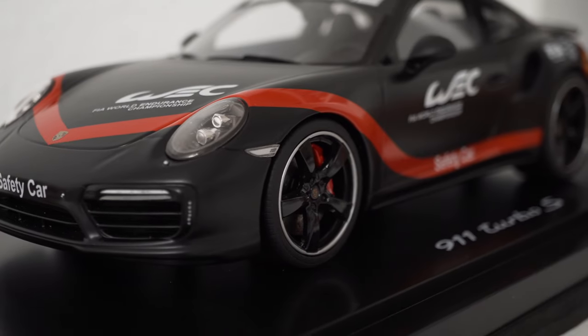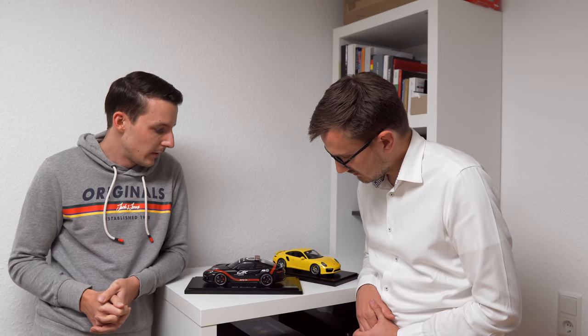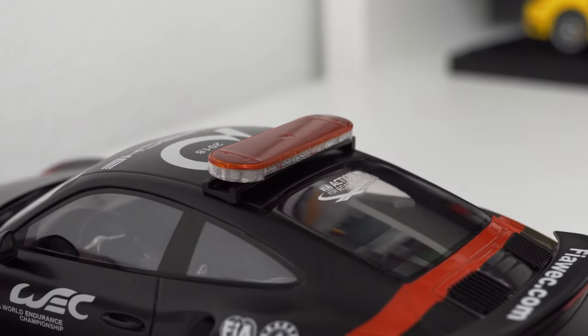We started the process. We had to source a second Turbo model because, as you can see, we have a different set of rims, which actually came from a GT Spirit 911 Turbo model — the Great Britain version with right-hand drive. So we needed two Turbo models to make one, plus extra parts like the light bar, which was found somewhere in the spare parts room.